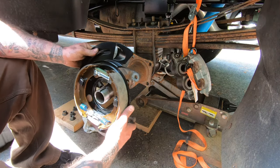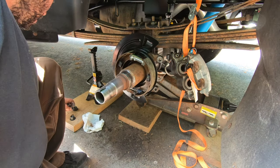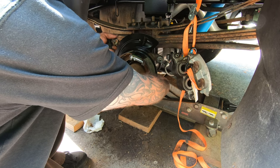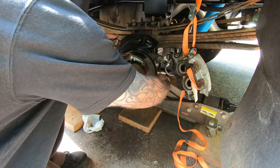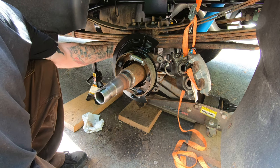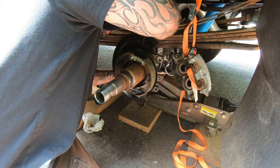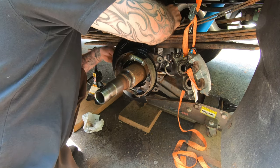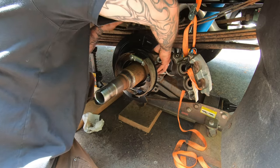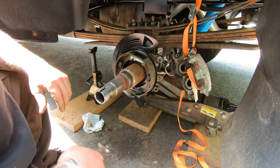Let's put this in. These hub bolts — I think they're supposed to be around 100 to 150 foot-pounds, I'm not exactly sure. You can't get a torque wrench in there anyway, so I'm just going to go tight.